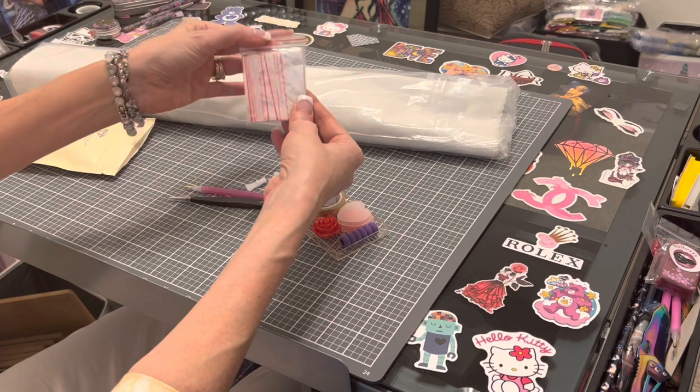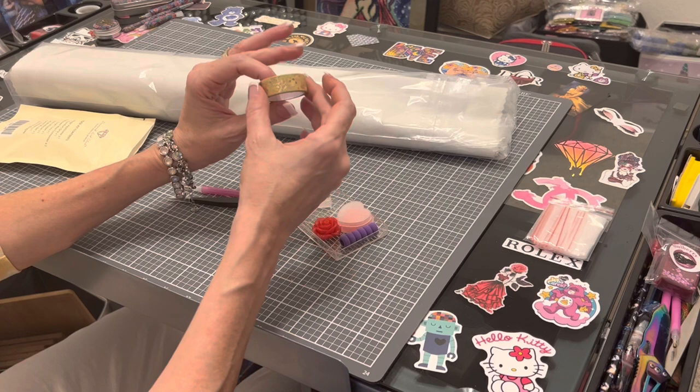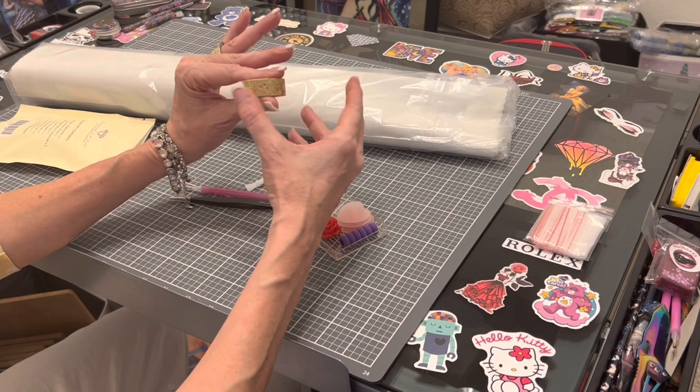Extra goodies include washi tape — and look at this washi tape! It is gold foil and has flowers in it, again kind of going with the theme of this diamond painting for spring and for Easter.